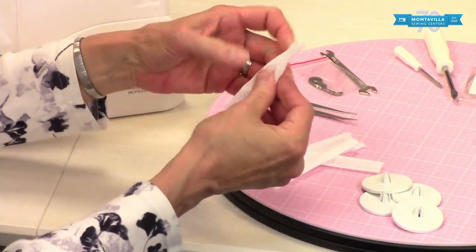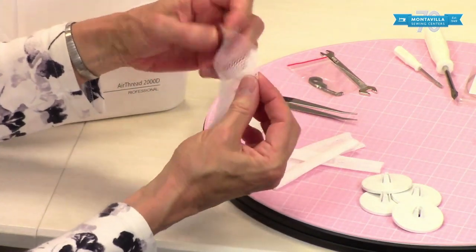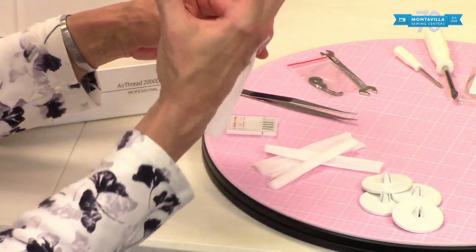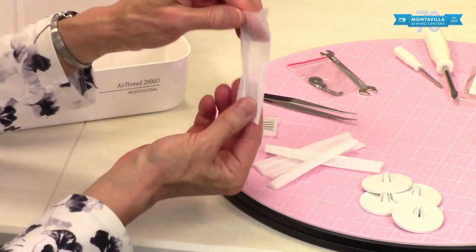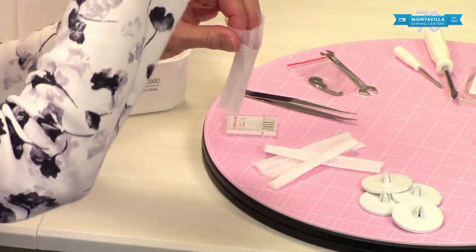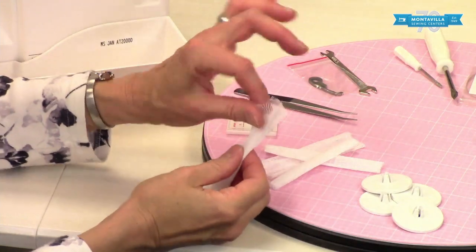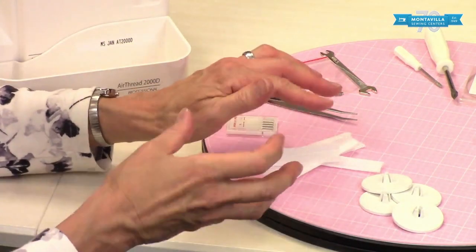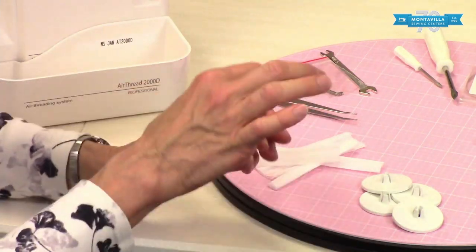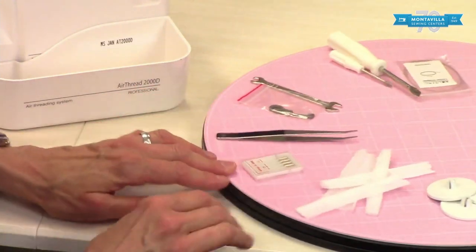These are spool nets. Some of your specialty threads — your decorative threads — tend to be a little springy and want to unspool and just fall off by themselves. You'd put this around the spool, have your thread come up around the top, and it feeds out really easily. Knitters use things like this around a ball of yarn to keep it compact while letting the yarn come out smoothly. There are four of those.